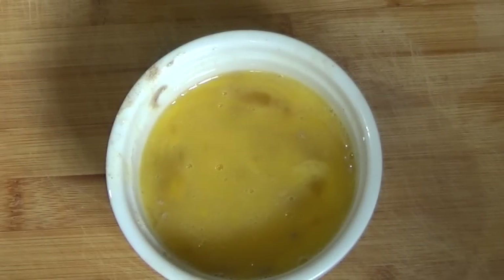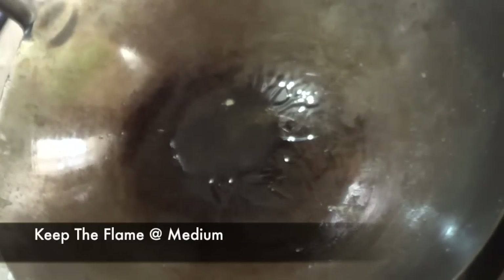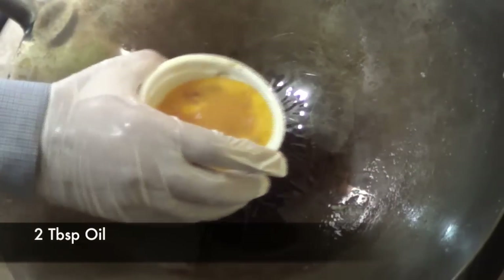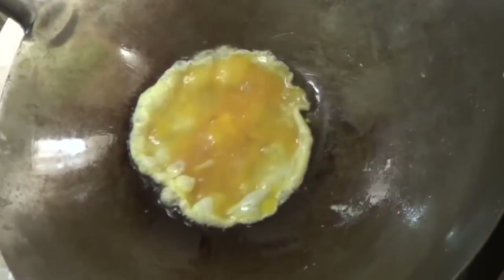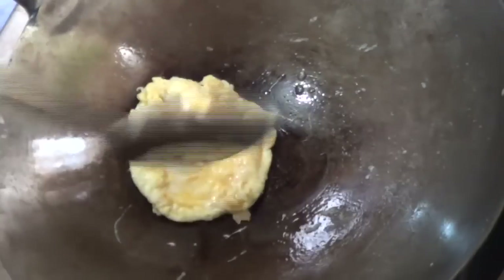Everything's ready so now let's start cooking. I'm gonna take a wok on medium heat and add some oil. First we're gonna cook our eggs — add the beaten eggs and cook them around 30 seconds on one side and then flip them. While flipping the eggs, try not to break them or make them too thick, otherwise they will not cook properly.